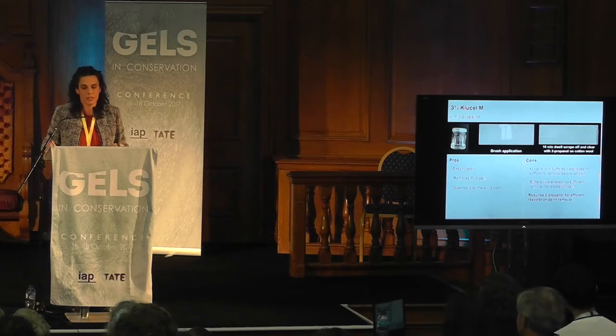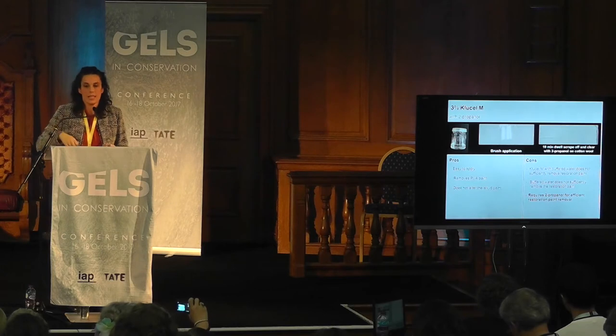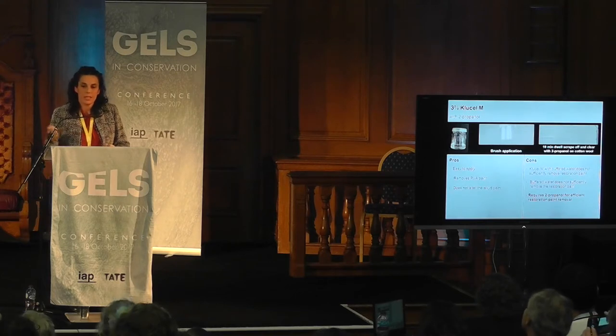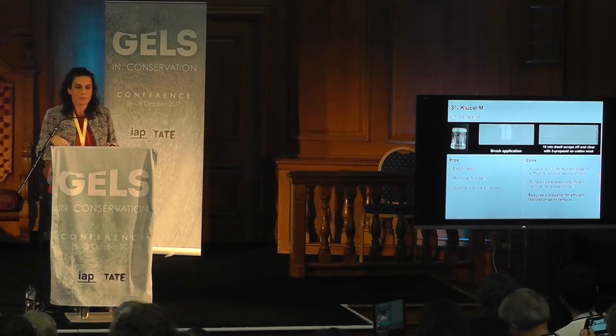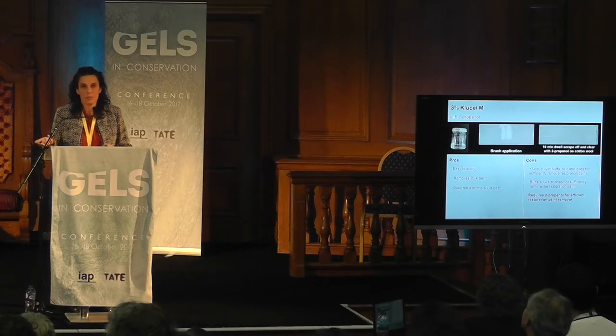Then we tried Klucel M with 2-propanol — you can brush it on the surface, or apply with a spatula if thicker. The system is the same: apply, leave for 10 minutes, scrape off the PVA, then clear with 2-propanol on cotton wool. The pros are the same as PEMULEN. The cons are that you need 2-propanol, and the 10-minute dwell time is too long when thinking about treating the entire room.